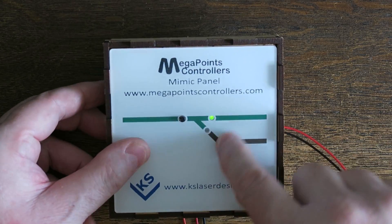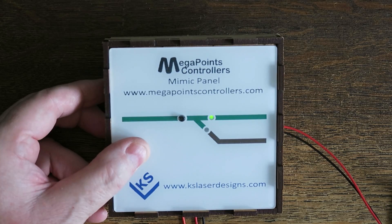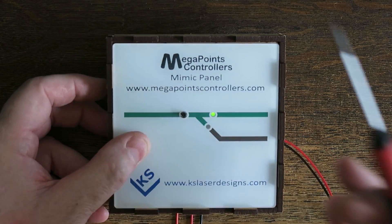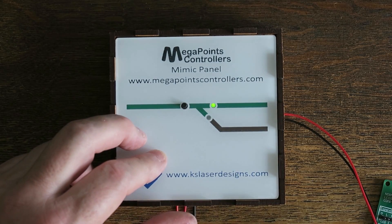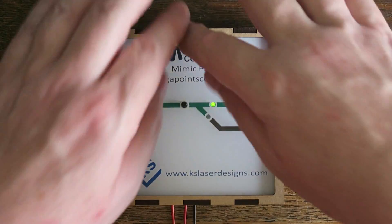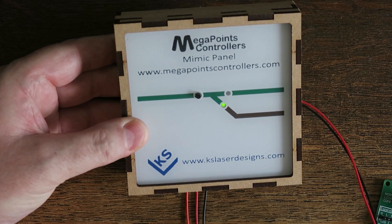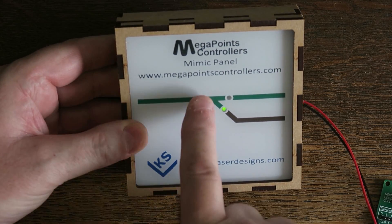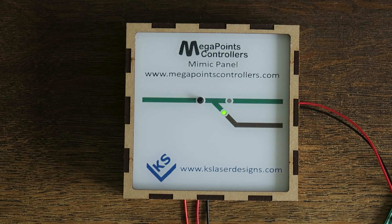Now our fascia — the LED holes do not go through, so we're using the surface because we've etched it, using the surface to diffuse the light. The idea here is that we are indicating, not illuminating. I'll put the securing lug on — which you would put a drop of glue on — and you're in. And that is how to wire up a set of points on one of our laser cut panels. Look out for our new videos on mimic panel construction and wiring coming over the next month or so. Thank you very much for watching.